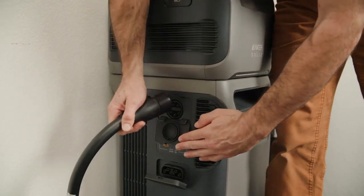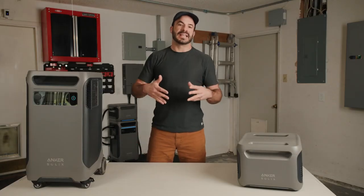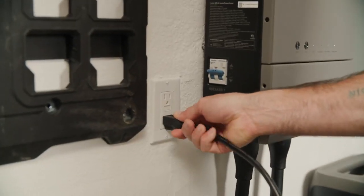When connected to the home power panel, the F3800 keeps its ability to charge directly using solar panels connected to the XT60 ports, so when the power goes down, you can still recharge off solar panels to get through a blackout. The F3800 can also be recharged by connecting to traditional grid power. When connected to a standard outlet in the US, it recharges at 1,800 watts — the limit for those outlet types — meaning the F3800 can fully recharge in 2.7 hours.